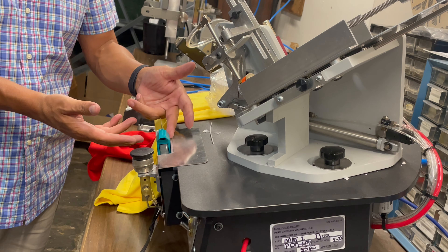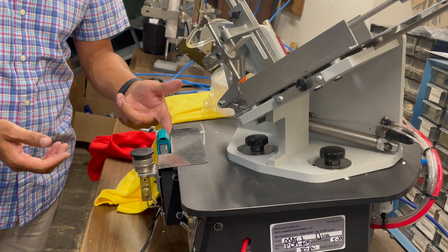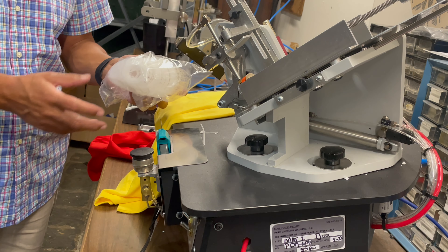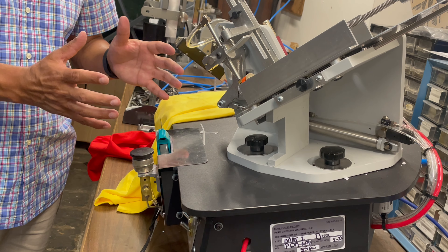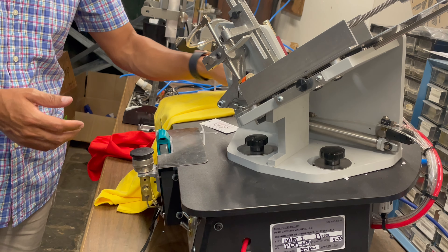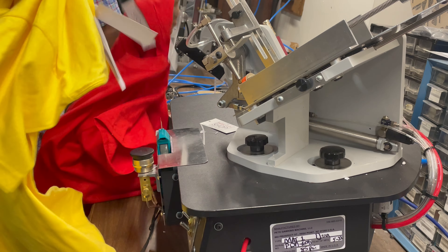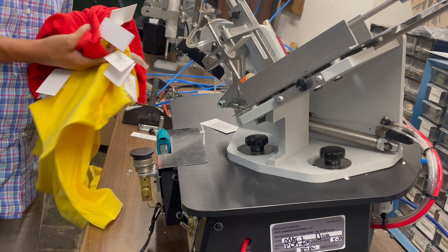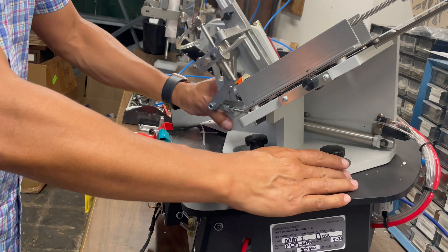This way the operator doesn't have to stop every 50 or 100 fasteners to reload. With the System 1000 tool, they'll be able to stop only every 1000 garments. The tickets work — not a problem, not an issue.